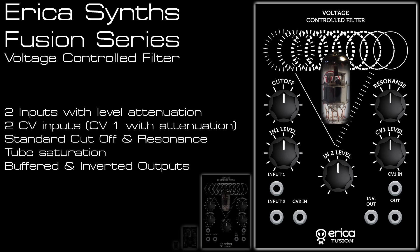Here we have the next Erika Synths Fusion Series module, the voltage-controlled filter. It's got two inputs with level control, cutoff and resonance, and two CV inputs. The first CV input has attenuation as well.